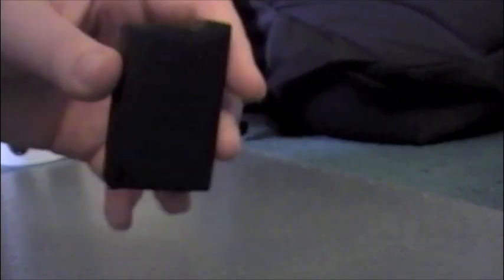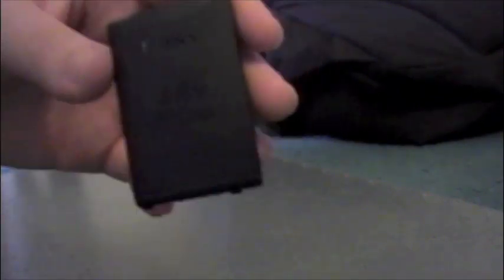So first, what you're going to need is an original PSP battery like this, or one that you bought extra, as long as it's the fat one. To do it with the Slim, you have to do it a different way, but the PSP Fat battery will work with the Slim, but it will stick out. You're also going to need something sharp, like a hobby knife.